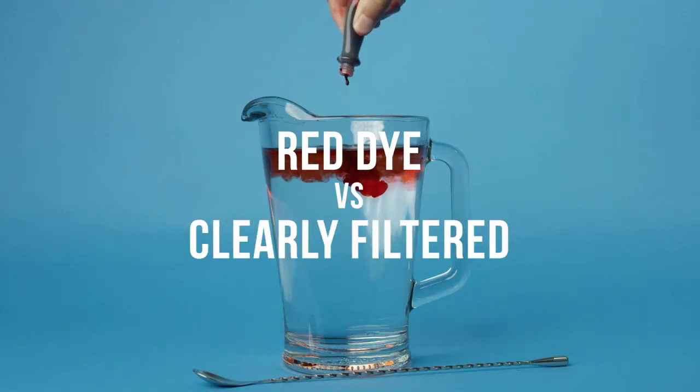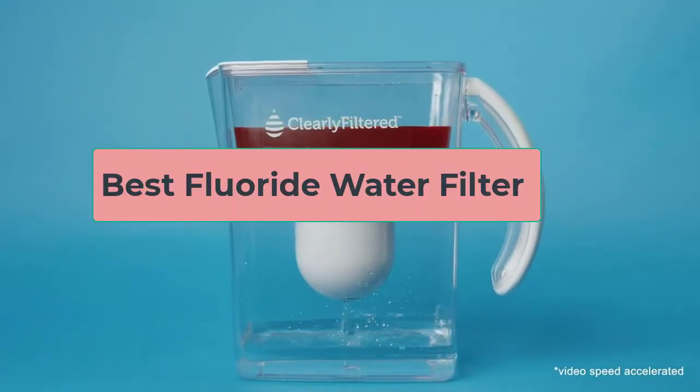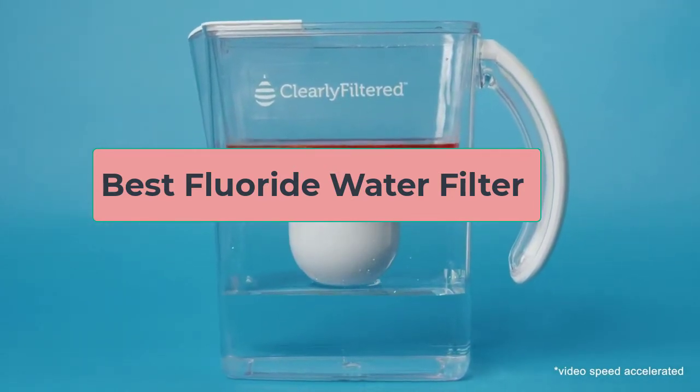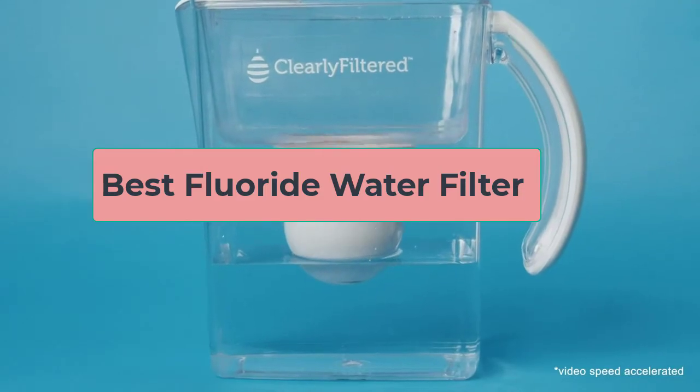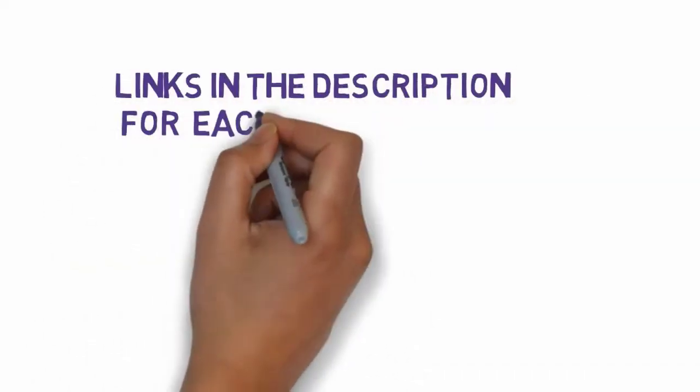Hi, welcome to my video. Today I will help you choose the five best fluoride water filters on the market. I have made this list based on my personal research, trying to rank them based on price, quality, and more. I have included links in the description, so make sure you check those out to see which one is in your budget range.